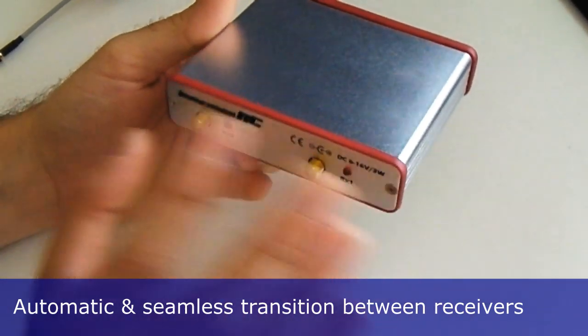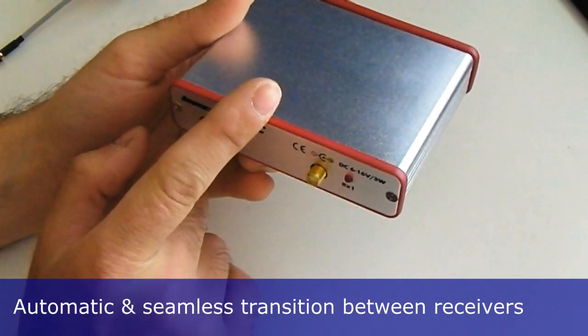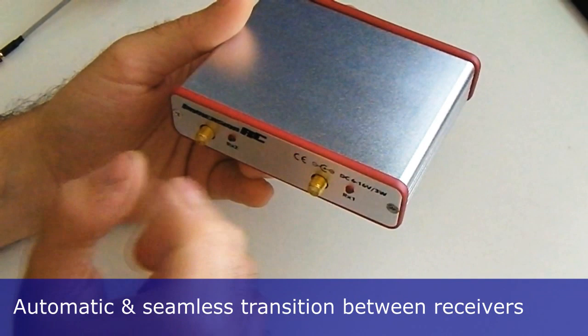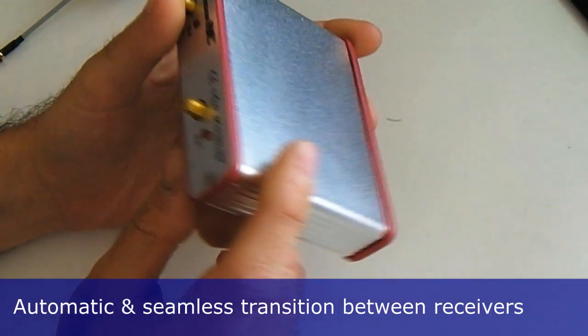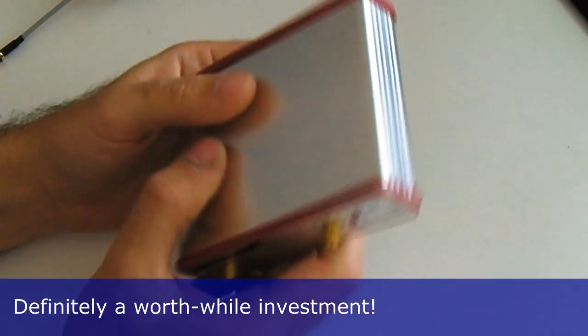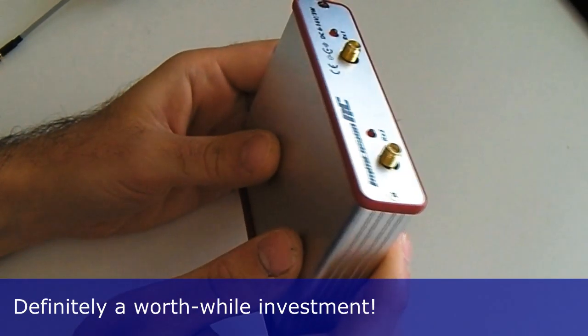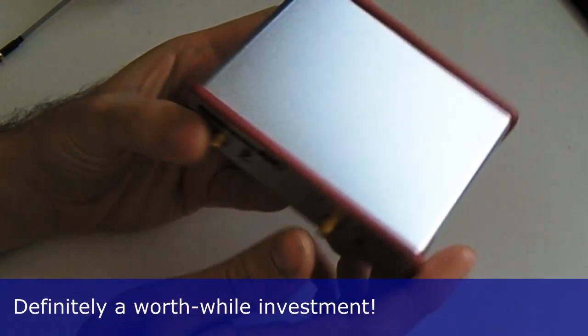The great thing about these units is you don't even notice the change — it's just instant, there's no flicker, nothing. They've even put a little beep on the board just so you know that it's changed, so you don't think they're just conning you. A lot of people wonder if spending the money on a diversity receiver is even necessary, as they're not particularly cheap.